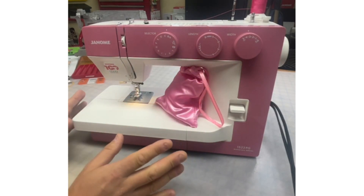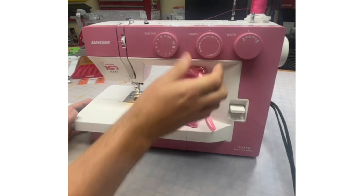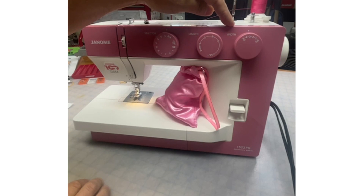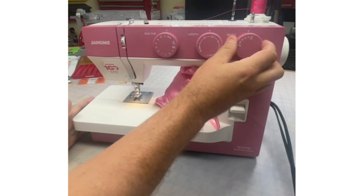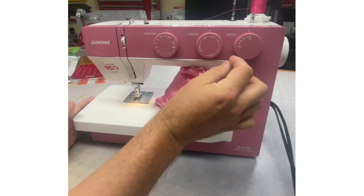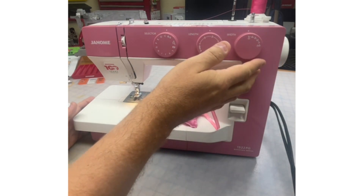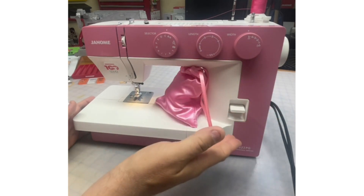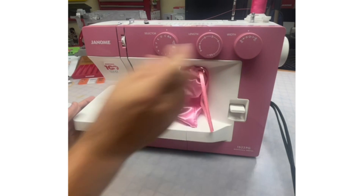Nothing fancy — no electronics to be intimidated by. We adjust the stitch length here. And then this dial over here is the width. We can adjust from zero — really tight, a little tacking stitch — or all the way up to five, which would be like a big basting stitch for a straight stitch. So we can make adjustments that way.